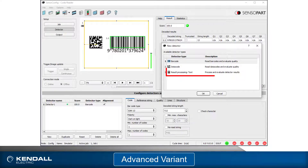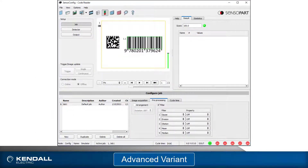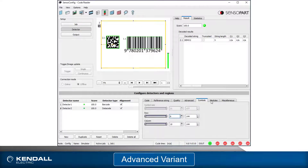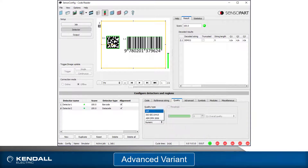While parameter adjustment is limited, the algorithms are very strong, giving it the ability to read less than optimal codes. The advanced variant also includes the ability to read 1D and 2D codes and adds the result processing text detector, which allows string manipulation to customize results from the code reading detectors. Image processing filters are also available to enhance images before inspection. Up to 255 jobs can be accessed with up to 255 detectors per job.